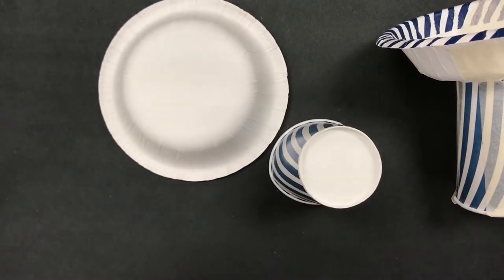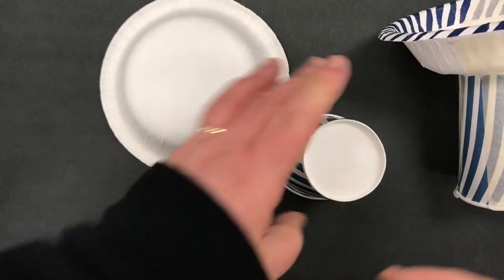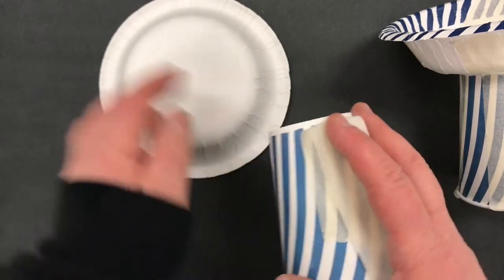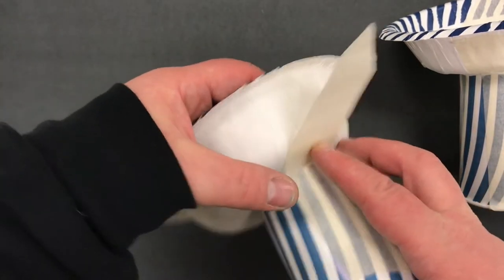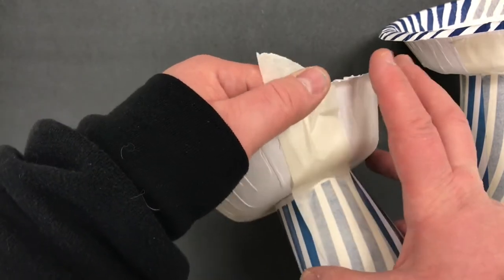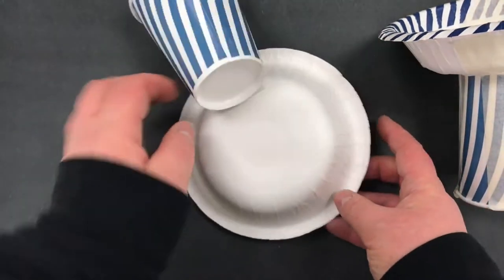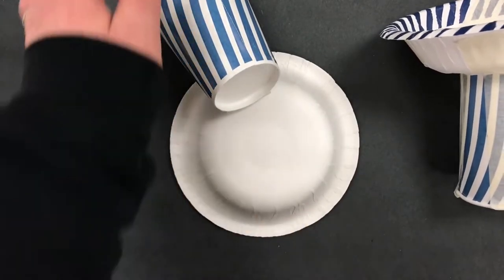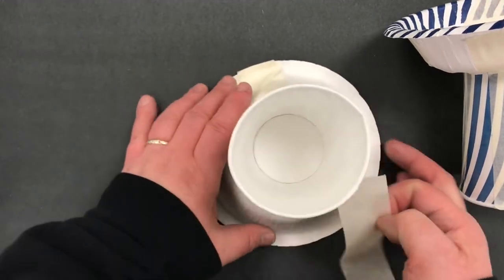So what you do instead is you take a flat piece of tape, you put it on the cup like this, and then you attach it this way. Wrap it around, flatten it, and then the next piece would go on the other side. Usually three pieces of tape are sufficient, but they must be flat pieces of tape.